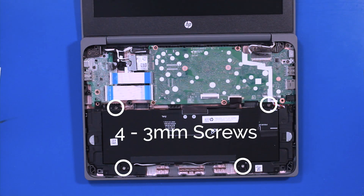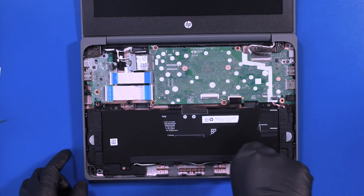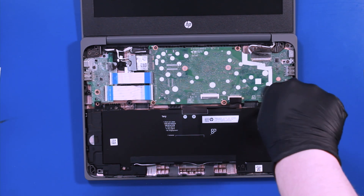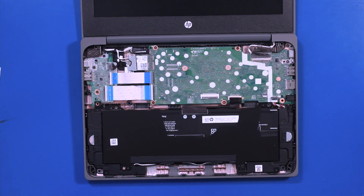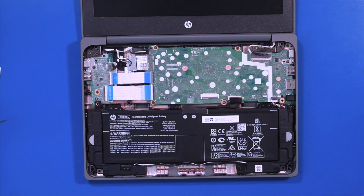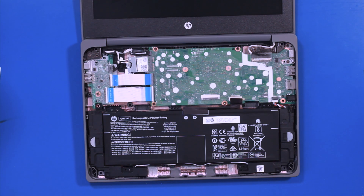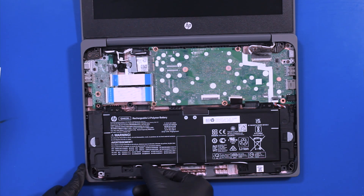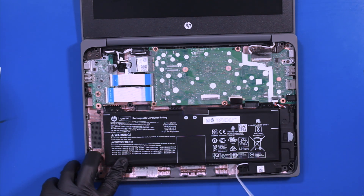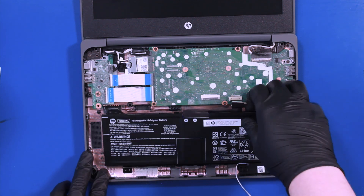Remove four 3mm screws. Remove the plastic covering. Lift up the left speaker and unwind the cable. Remove the battery.